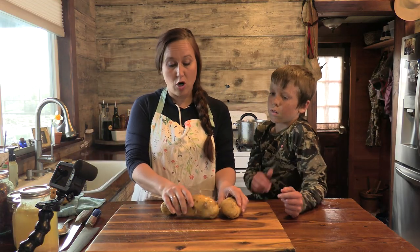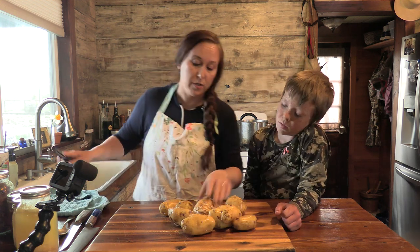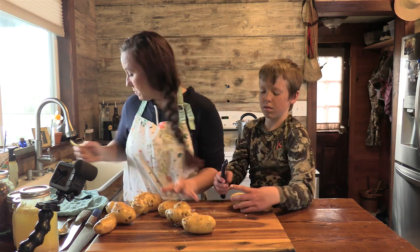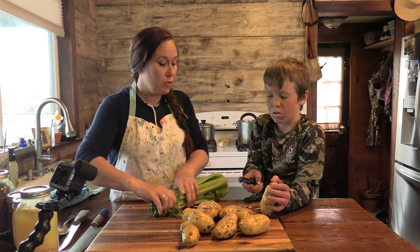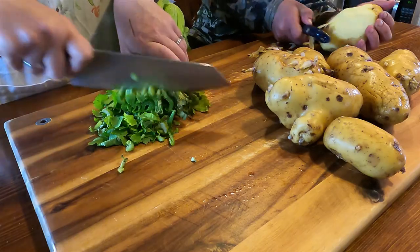These potatoes are sprouting and they look kind of bad, but they're still really good. We're just going to go ahead and give these a quick peeling. While Finn is getting those potatoes peeled, I'm going to go ahead and start chopping up the celery.